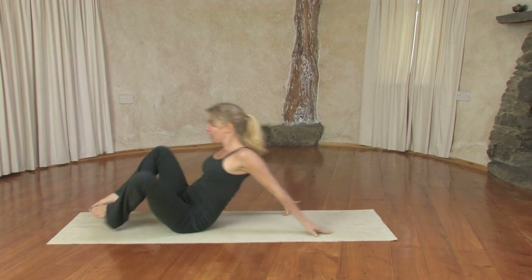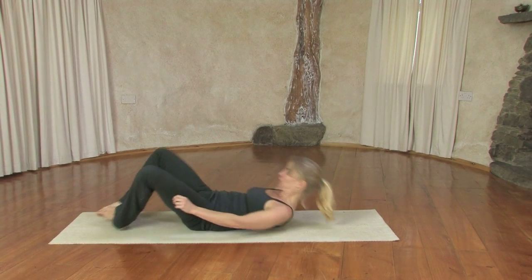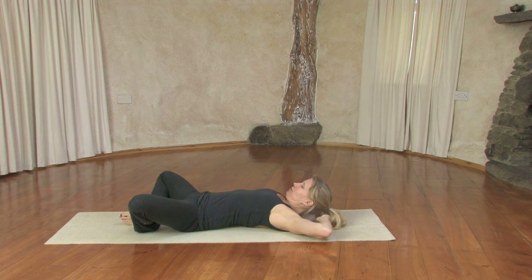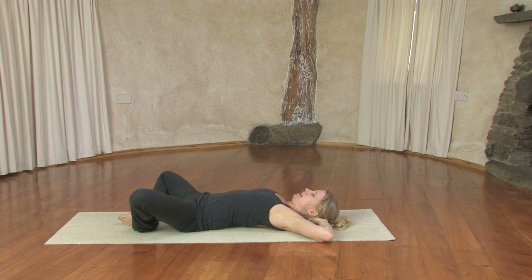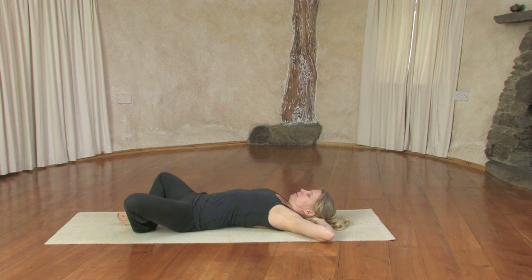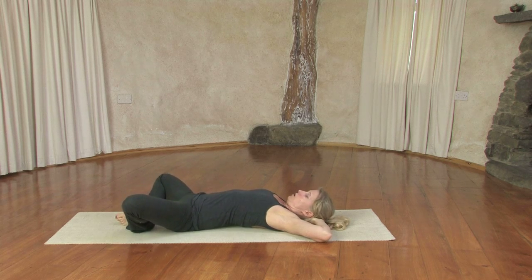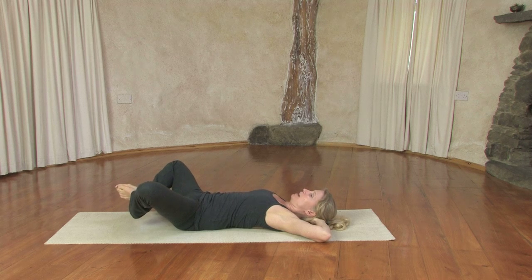We start lying on the back with the soles of the feet together and the knees out to the sides. Bring your hands, clasp them behind your head and begin to lift your feet a slight bit off the floor so they're just hovering. Make sure that your lower belly is grounding towards the spine and the spine is moving towards the floor.